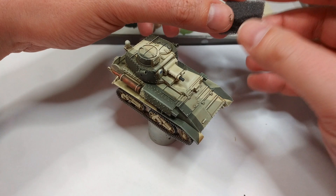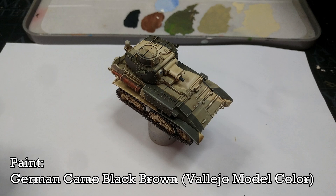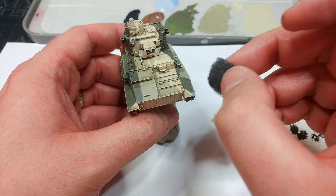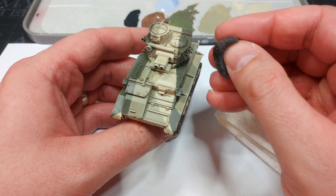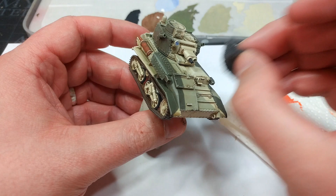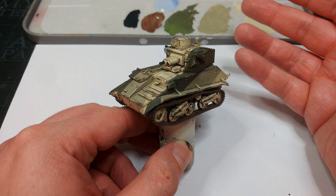Now my favorite part: chipping. I've got some packing foam folded into a rough gnarly shape. Dip it into a little German Camo Black Brown — a wonderful name — dab most of it off onto kitchen towel, then very lightly dab at the edges where the tank is likely to see damage to get an irregular dinged-up pattern. Concentrate on areas where the crew move, such as the sides of the turret and the running gear. You don't need to do very much for it to be quite effective. If you want to do a dust or sand filter you can, but I'm going to skip it and hit it with matte varnish.